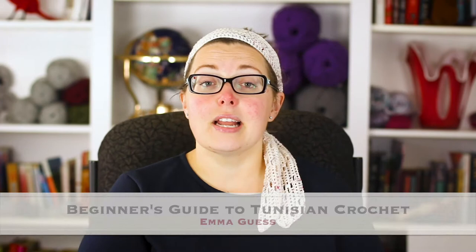Hi, I'm Ashley from the Loopy Lamb and thanks so much for stopping by my channel. Today I'm going to be talking about this book, A Beginner's Guide to Tunisian Crochet by Emma Guess.